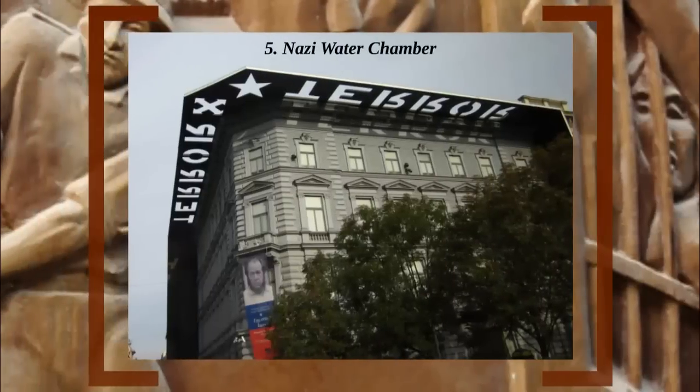Number 5: Nazi Water Chamber. During World War II, the Hungarian Nazi Party turned a regular 19th century villa in Budapest into something much more nefarious. Their administrative building is now referred to as the House of Terror, which sounds like a cheap thrill ride at a haunted theme park, but unfortunately it was very real. The House of Terror was replete with all kinds of tortures, including the water chamber.